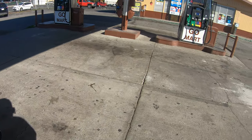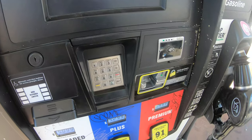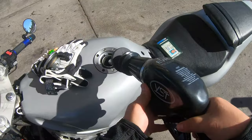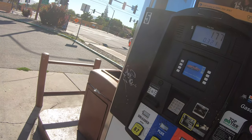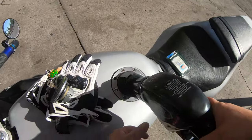We got to the gas station finally. Let's get some gas in this little boy. This is actually the first time that I got gas in this bike. Should I do premium? I'll do premium. I'm not even going to put that much gas in it though — I'm probably just going to put like two gallons in it.